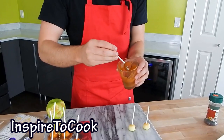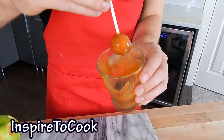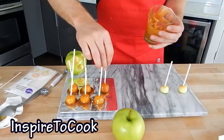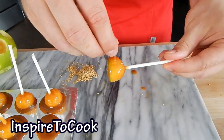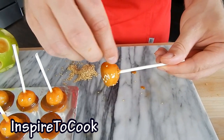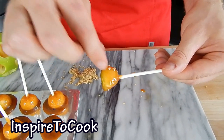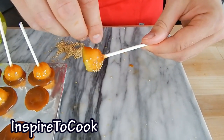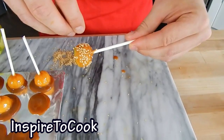Quick tip: once you put the caramel on, if you just hold it for a little while and let the rest run off, you're not going to waste as much caramel. Then we're going to grab our caramel apples and put some sesame seeds on top, or any crushed nuts if you wish, or maybe even chocolate sprinkles — whatever you prefer. It's looking delicious already; you can put as much or as little as you'd like.